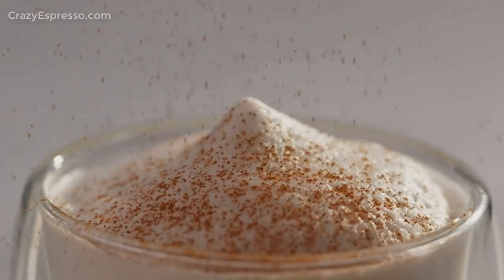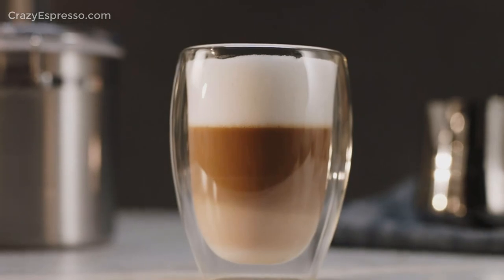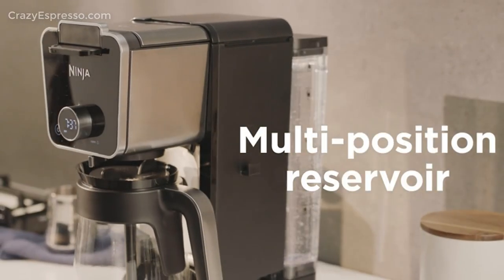Use the fold-away frother to create cappuccinos and lattes, or dispense hot water from the independent hot water system to make tea or soup.